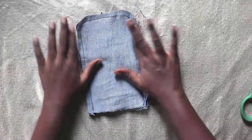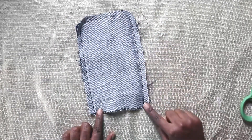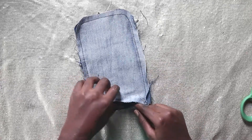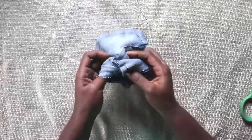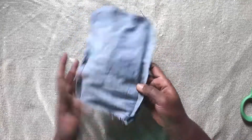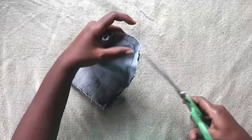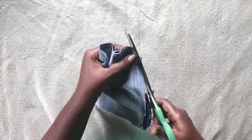Sew it around like so — here is left open; you will see why. Now we're going to flip it inside out. Clip the curve edges just for ease. You can trim also if you want to — I think I'll trim it a little.